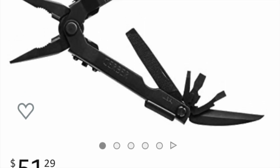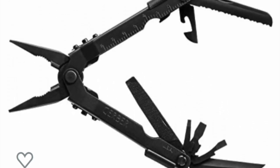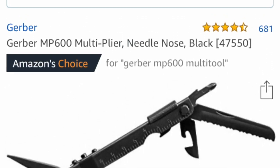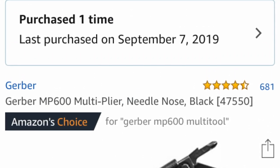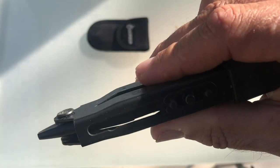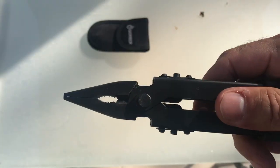Hello guys! Next on my gifting list for this holiday season is the US military issued multi-tool, which is always underpriced compared to the Leatherman Sidekick Wingman. My absolute favorite multi-tool is the MP600 by Gerber.